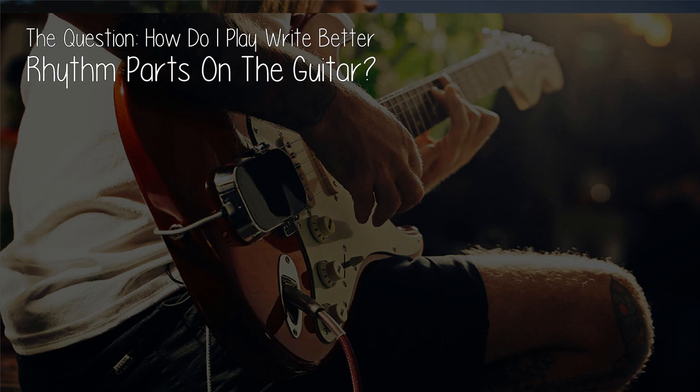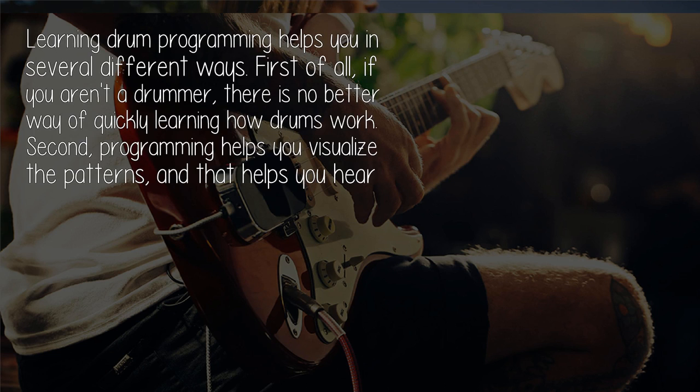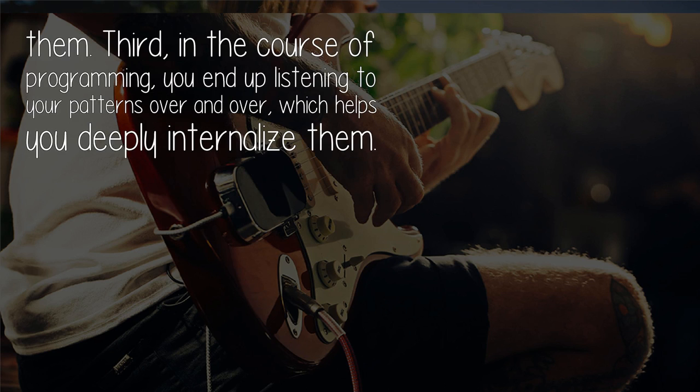The question: how do I play and write better rhythm parts on the guitar? Learn to program drums, either with a drum machine or DAW. Here are some patterns to get you started. Drum machine programming helps you in several different ways. First of all, if you aren't a drummer, there is no better way of quickly learning how drums work. Second, programming helps you visualize the patterns, and that helps you hear them.